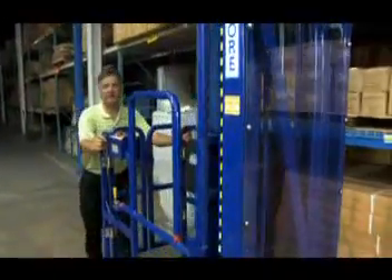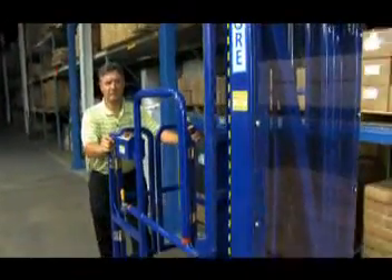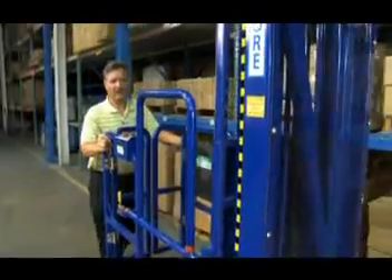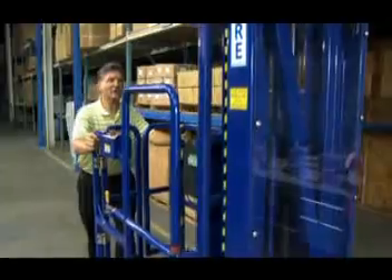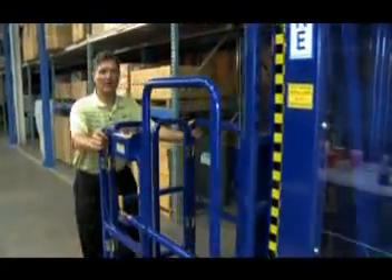The PowerStocker Lift is a manually propelled work platform. When pushing the PowerStocker, make sure that you maintain clearance between you, shelving, and anyone else in the store or work environment. The clear polycarbonate glass provides good visibility when pushing the PowerStocker.